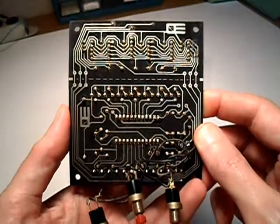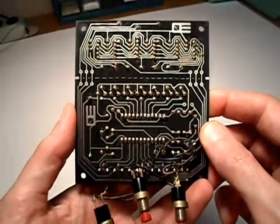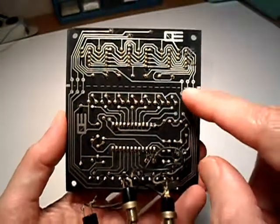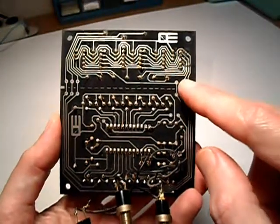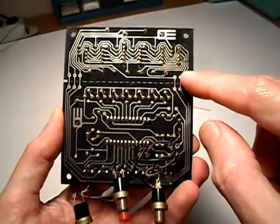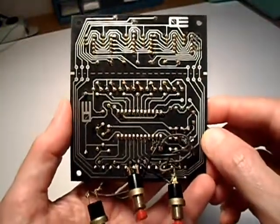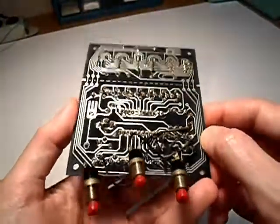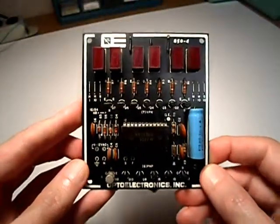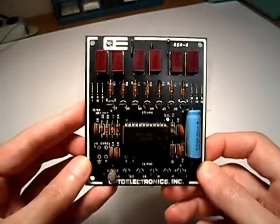Back in those days, they did not have a CAD PC board layout program, so a lot of time and effort went into designing this board. And no solder mask, which is interesting for a kit — this makes it more susceptible to solder bridges. In areas where the traces are pretty close together, it could be a problem if a solder bridge were to develop during construction. And here are the set switches. Pretty basic and simple overview of this classic Optoelectronics digital clock kit from the mid to late 1970s.